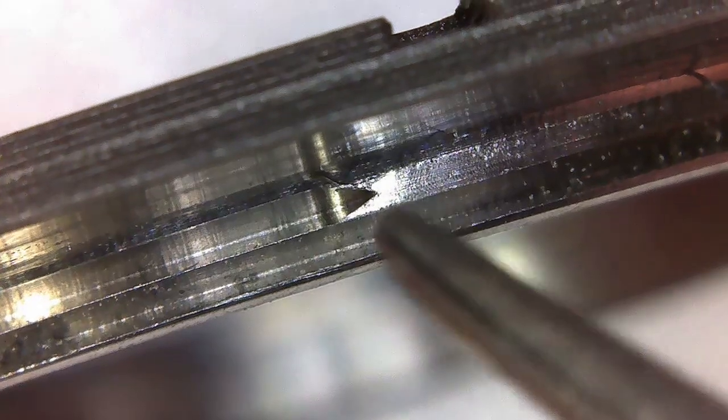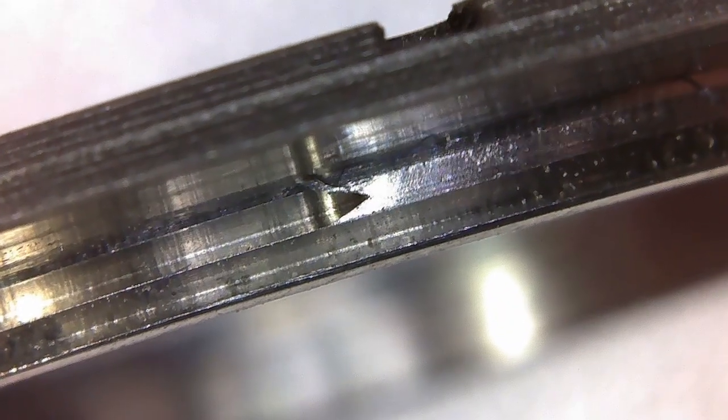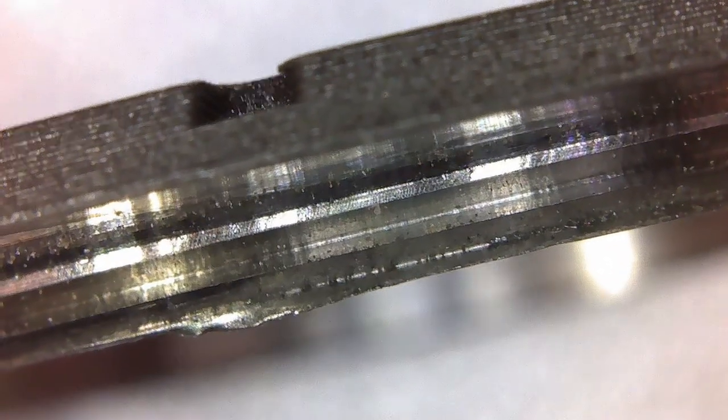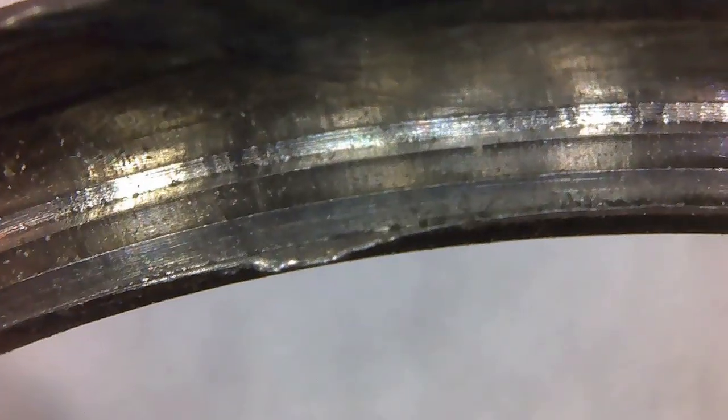We'll start at the base of the thread — you can see where it ends. There's a little arrow right there where the thread mill finished threading. If we turn it around to look at the start of the thread, you can see that it's rolled over. That's because it became too thin — there's the rolled-over section. That's really the problem; it's causing issues with engagement.